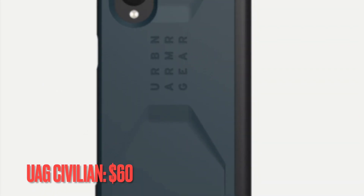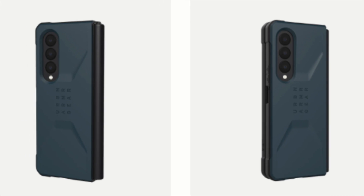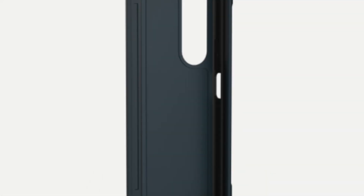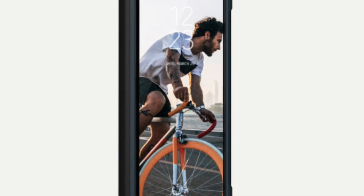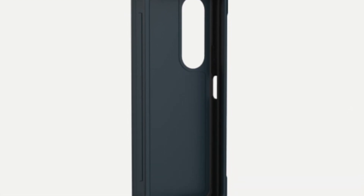If ultimate protection for your brand new foldable smartphone is what you are after, then I will recommend you check out the UAG Civilian. The UAG Civilian line brings more robust drop protection and grip to your Galaxy Z Fold 3 without getting as bulky as the multi-layer cases by Spigen and others. The mallard blue is quite nice, but the olive green will pair marvelously with the Phantom Green Z Fold 3, so definitely check it out. The $60 price tag makes it quite expensive, but you can't go wrong with the ultimate protection and rugged safeguard layers it offers.